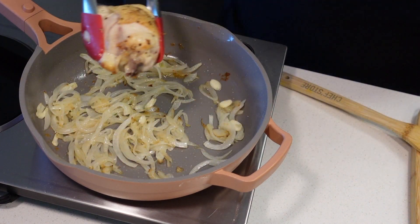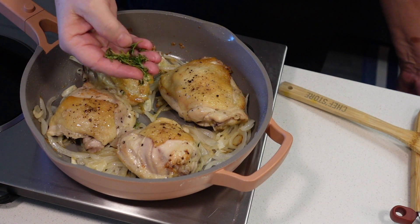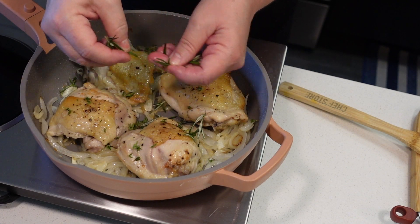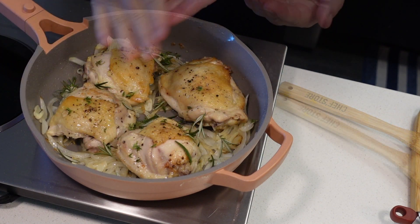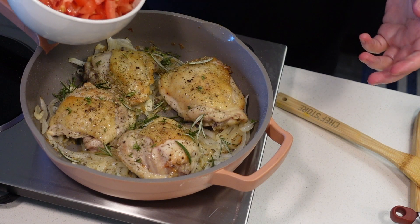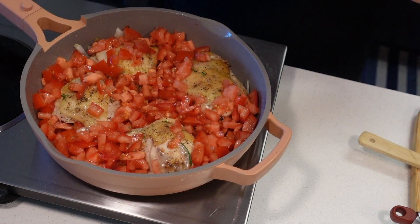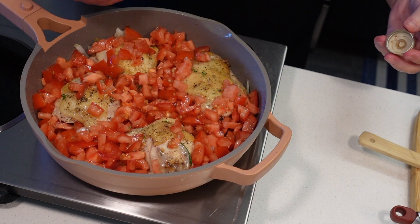I'm going to return the chicken. I have about two sprigs of thyme with the leaves taken off, one rosemary sprig with the leaves taken off, and about a teaspoon of oregano. Then the tomatoes that we chopped, with their juice.